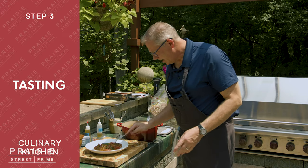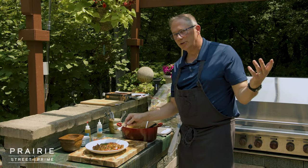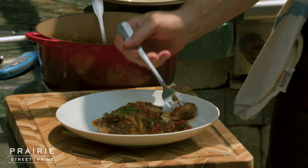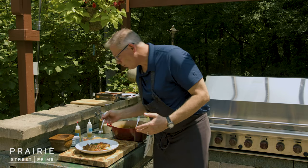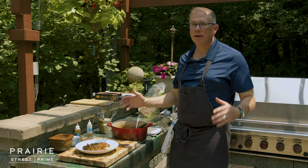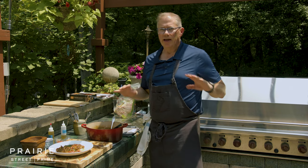It's time to taste this and I'm not even going to use a knife — I'm going to use a fork. That's also why we call it fork tender. I'm going to get a little tomato and a little of the short rib. Unbelievable. Tender, unctuous, rich, savory — everything you want. It is just absolutely incredible. I couldn't think of a better piece of meat to use than a Prairie Street Prime short rib. It's awesome, absolutely awesome.